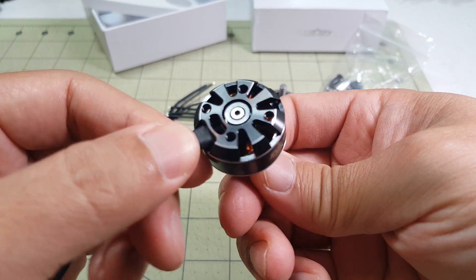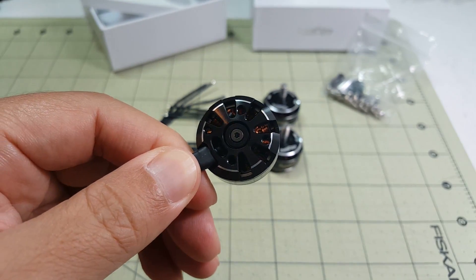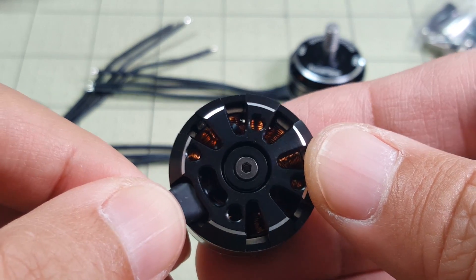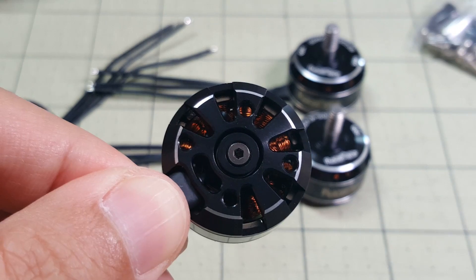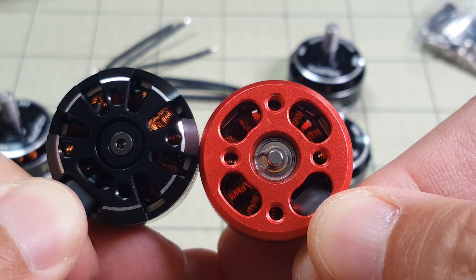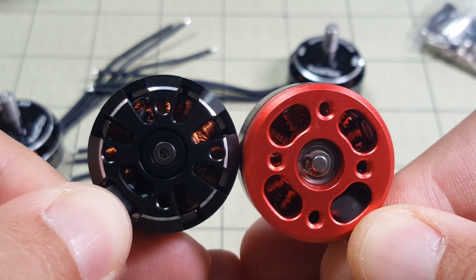Let's take a closer look at the windings. I'm not sure if they're that much better than the old version — fairly similar. They're the thin-wired kind, not like the thick wires on the DYS motors.